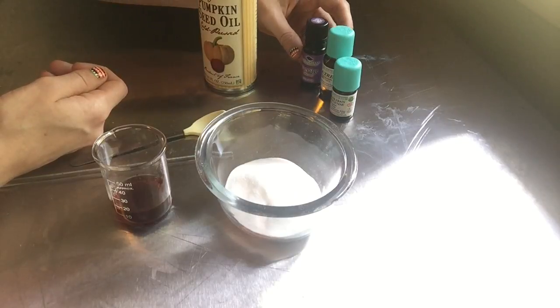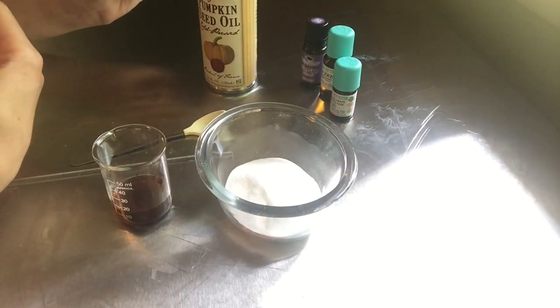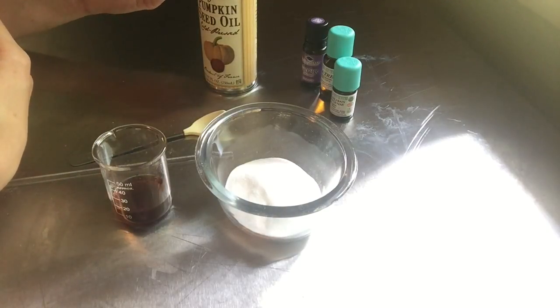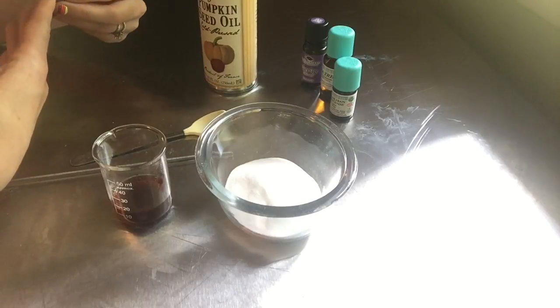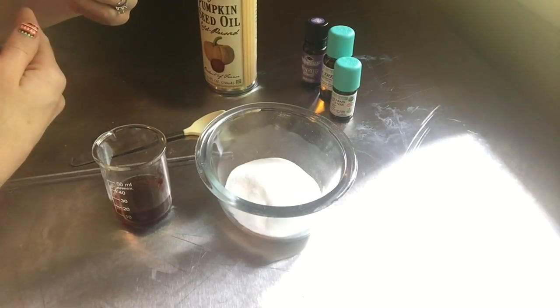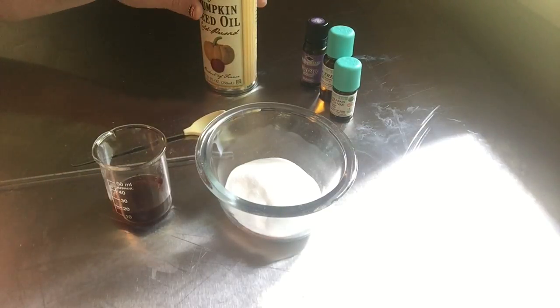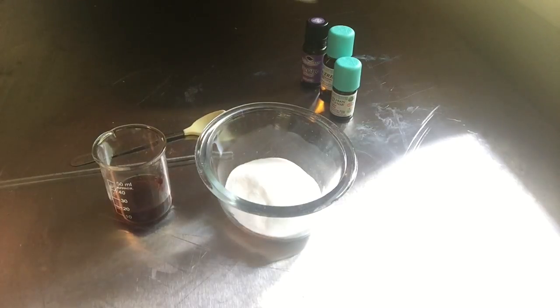You could also go with something like geranium, which helps to reduce the appearance of scars and discoloration on the skin. It also helps to facilitate blood circulation below the surface of the skin, helps your skin look bright and vibrant, and it's also antimicrobial.